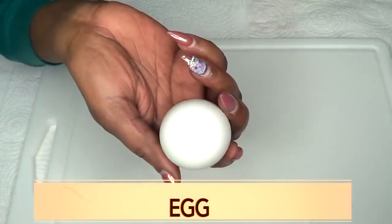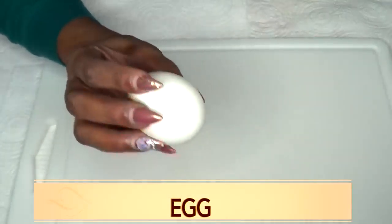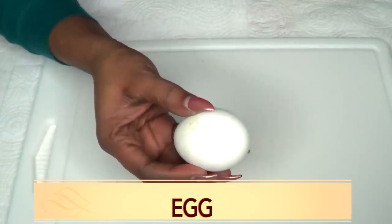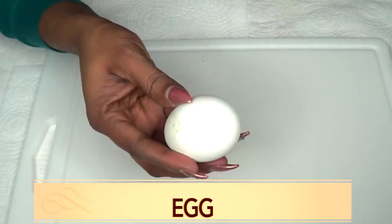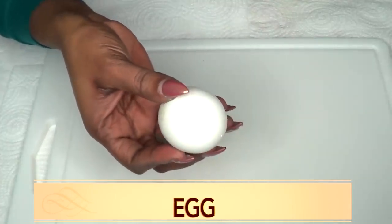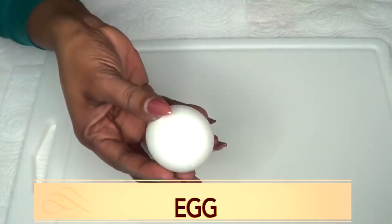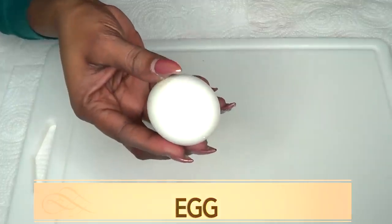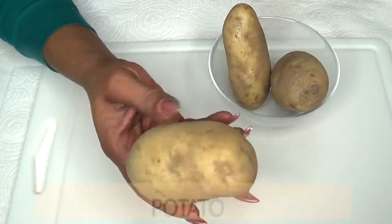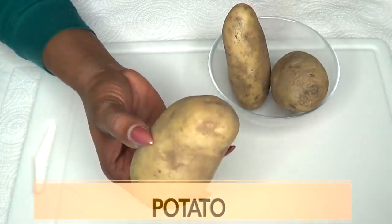I'm using egg in this recipe because egg contains vitamin A. When you apply vitamin A on the skin, it's going to help to reduce wrinkles and fine lines. Egg also has wonderful astringent properties that, when used on the skin, will help to shrink large pores, tighten and firm the skin, and leave your skin smooth and glowing.